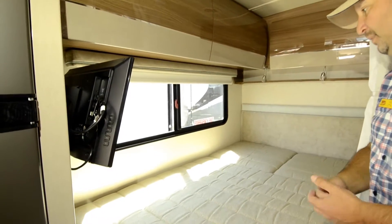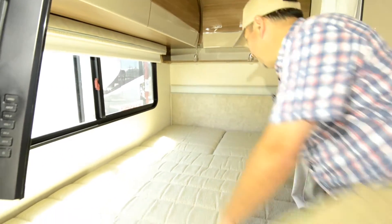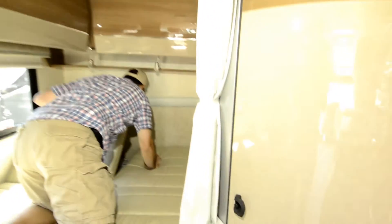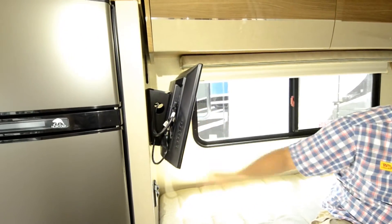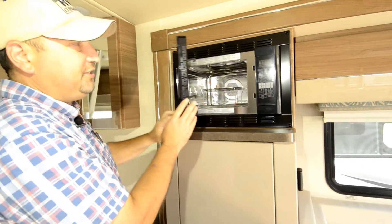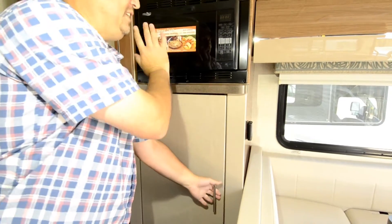Really nice feature on the bed — you can actually pull these up so if you want to read at night, you can recline and read a book before you go to bed. You have your flat screen TV right here. Over on this side you've got your microwave, and this is a convection oven also. So you have microwave and convection — nice thing is they cook a lot quicker too.